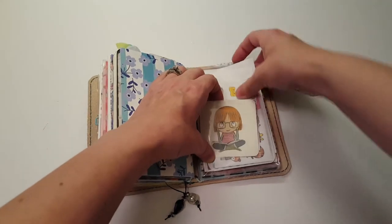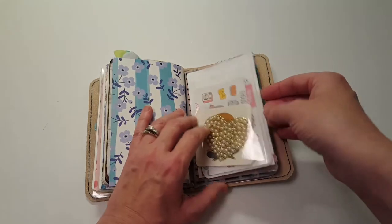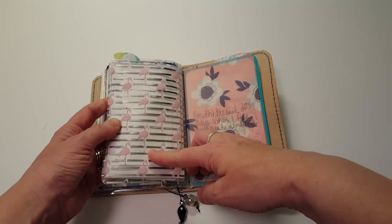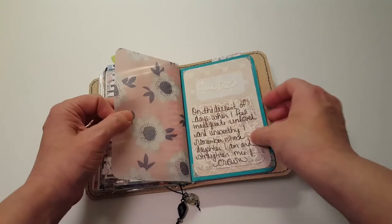Then I just have samples behind there. And that is on a piece of acetate from the Planner Society box. Then there's a piece of vellum.